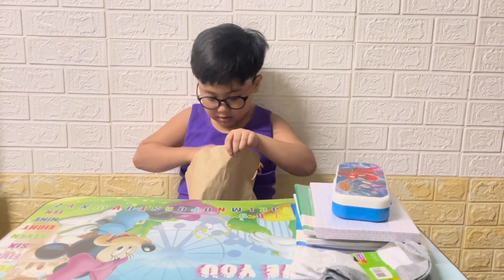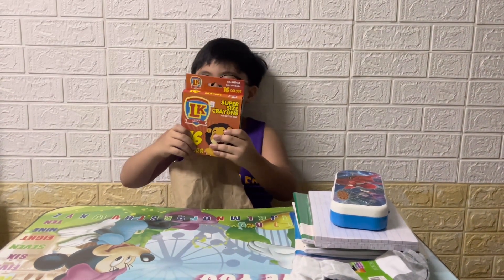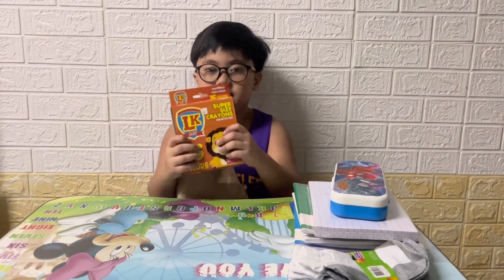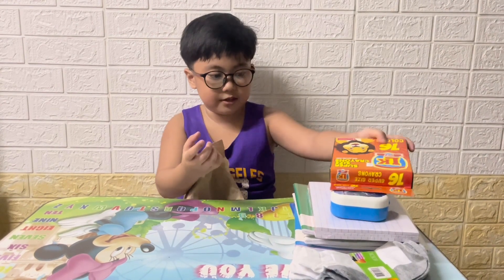And here we have super-sized crayons, and it has 16 crayons inside. Let's put it right over here.